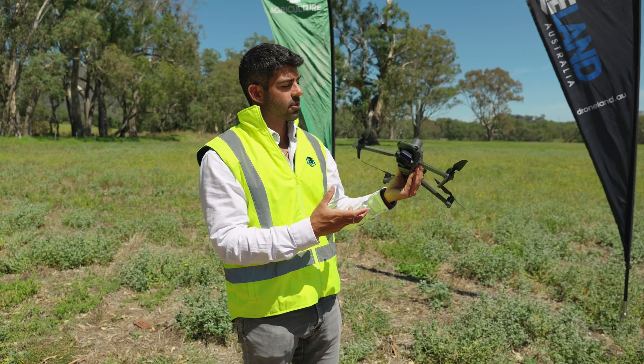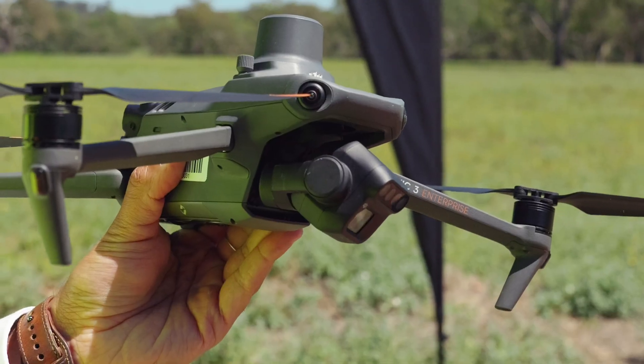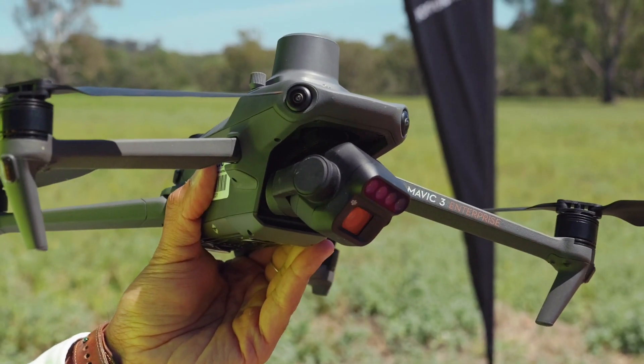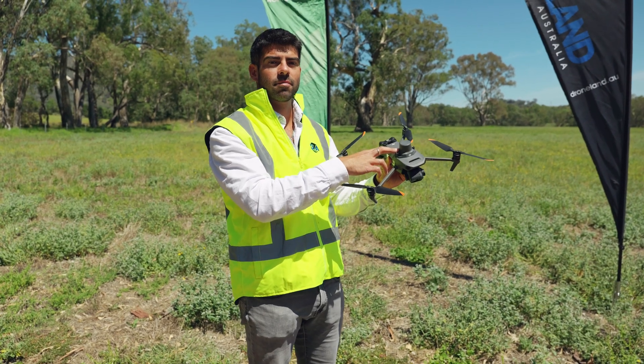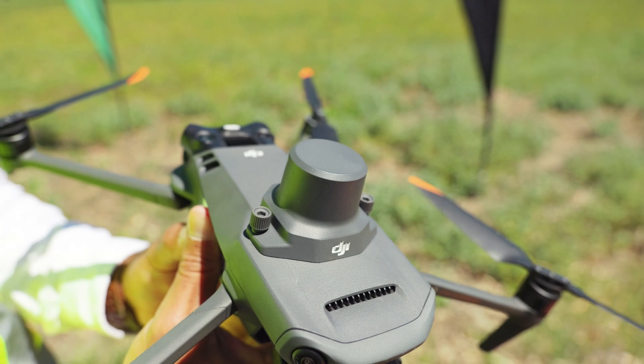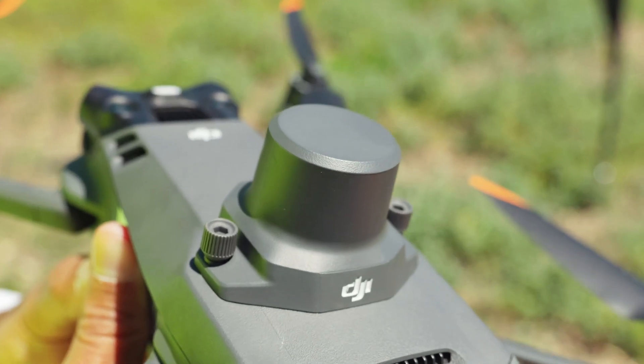The Mavic 3 multi-spectral drone has a four-band multi-spectral sensor on the gimbal and a 20 megapixel RGB sensor. It also comes with an RTK module on top which connects to the DJI DRTK2 base station for centimeter-level positioning.